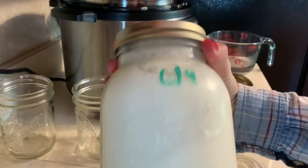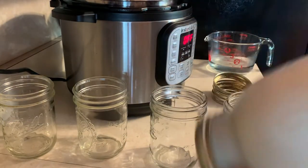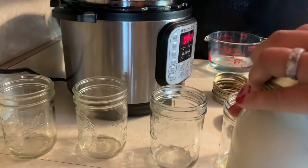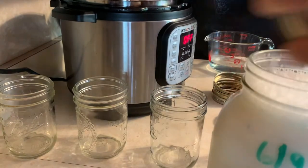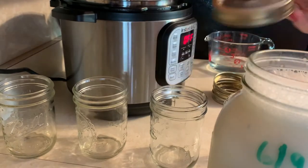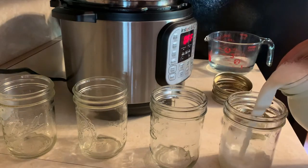So I have my half a gallon of milk, so I'm just going to shake it up to get everything mixed together. You don't need new lids because you're not going to be sealing them, so you could just use any lids you have laying around. Now you're going to fill up your pint jars.